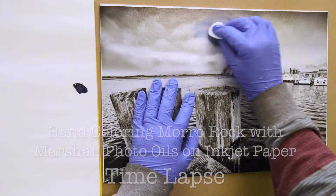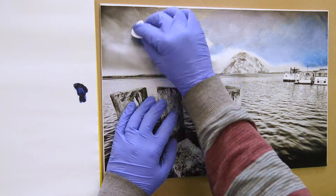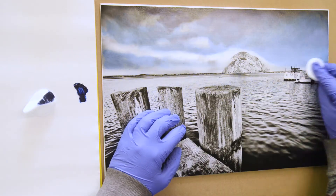In 2019, my daughter Katie and I drove from San Francisco to Carlsbad, California, mostly on Highway 1. One of our stops was at Morro Bay, where I took this photo of Morro Rock from a pier at the harbor.